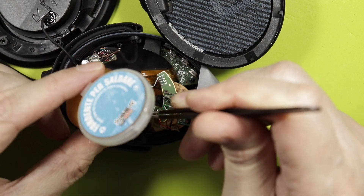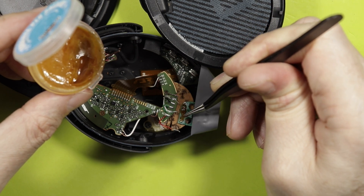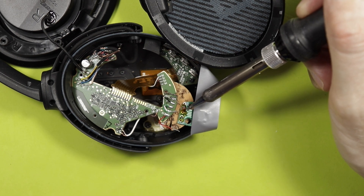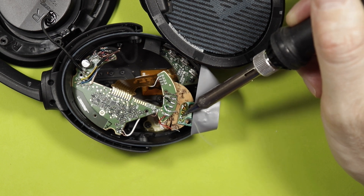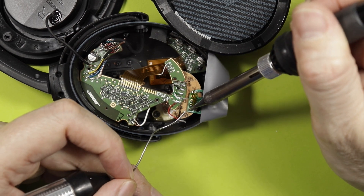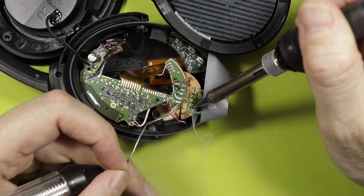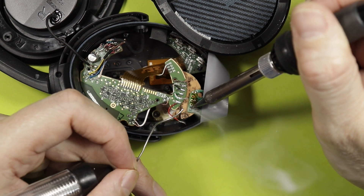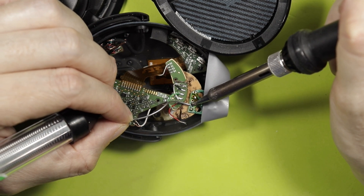Now I'm going to put some flux here to make the soldering easier, and spread it with my soldering iron to get the whole circuit board ready. Now I'm going to use tin wire to melt a few droplets onto the contact points — just a droplet of soldering tin into each one of the traces, that's enough.